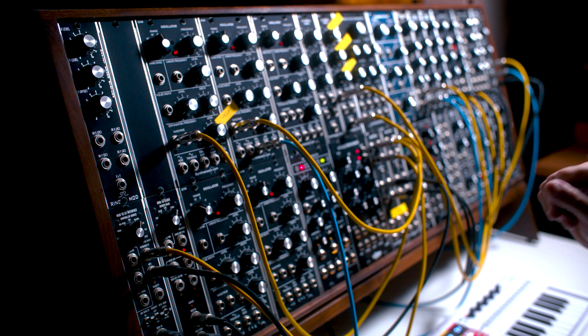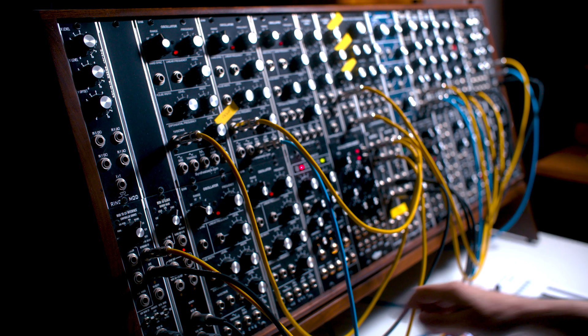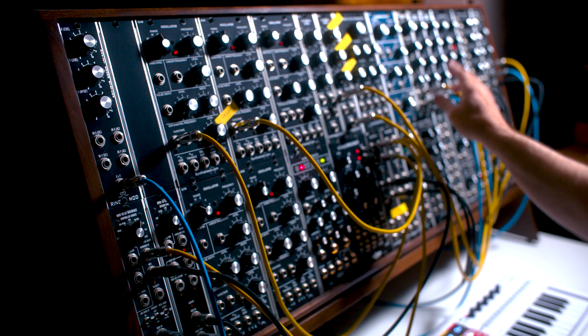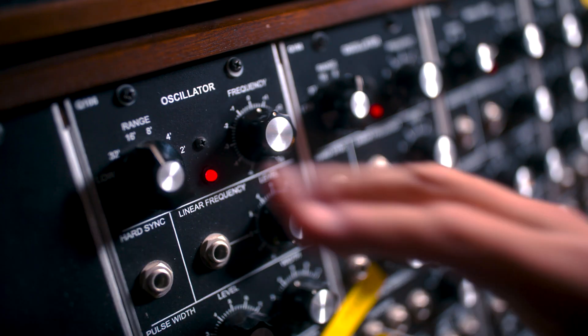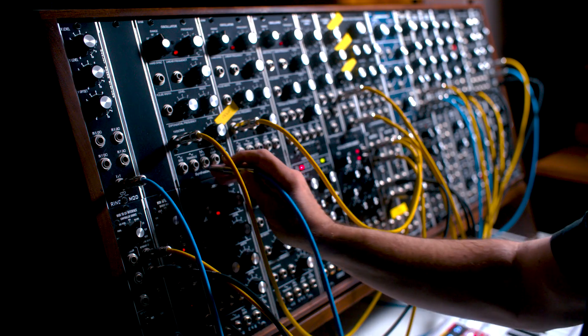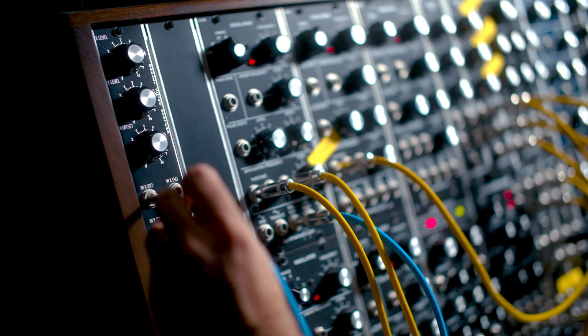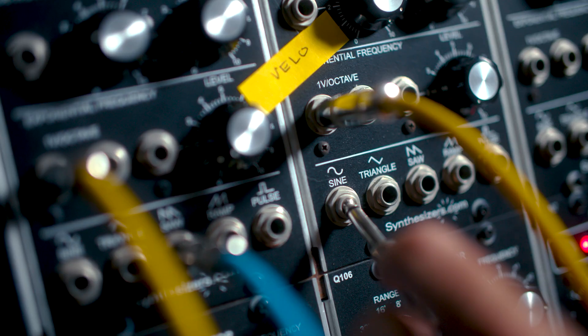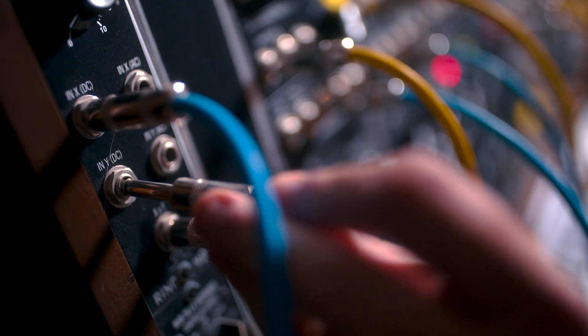We're going to start with the standard ARP 2600 RingMod patch. Plug the output of the RingMod into the filter. Oscillator 1 is at 16 feet — we're going to go out of the saw wave into the X input. Oscillator 2 is at 8 feet, and we're going to go out of the sine wave into the Y input.